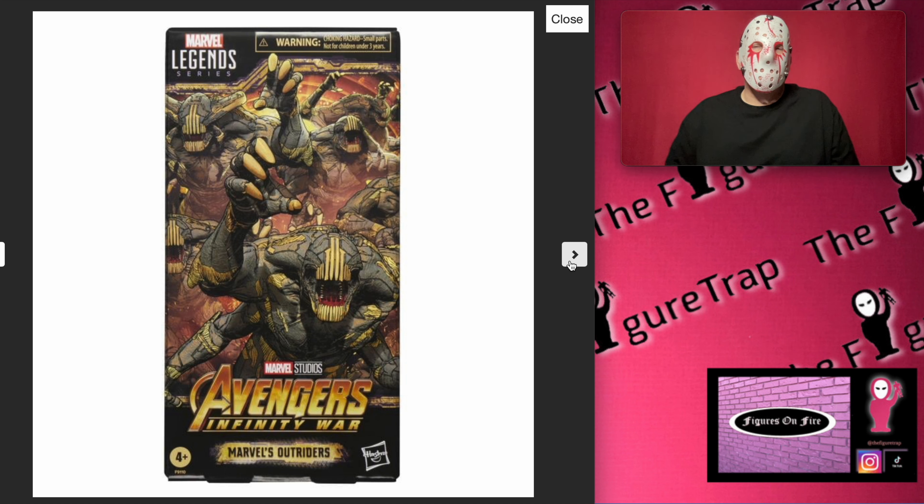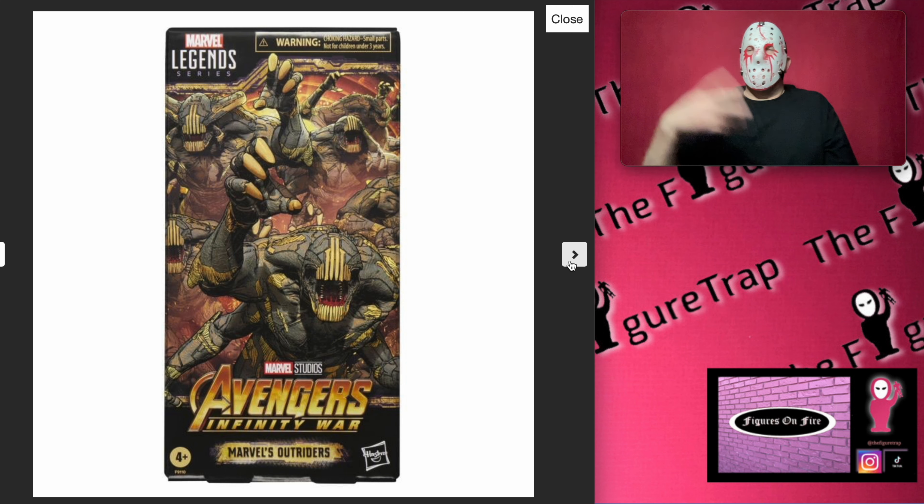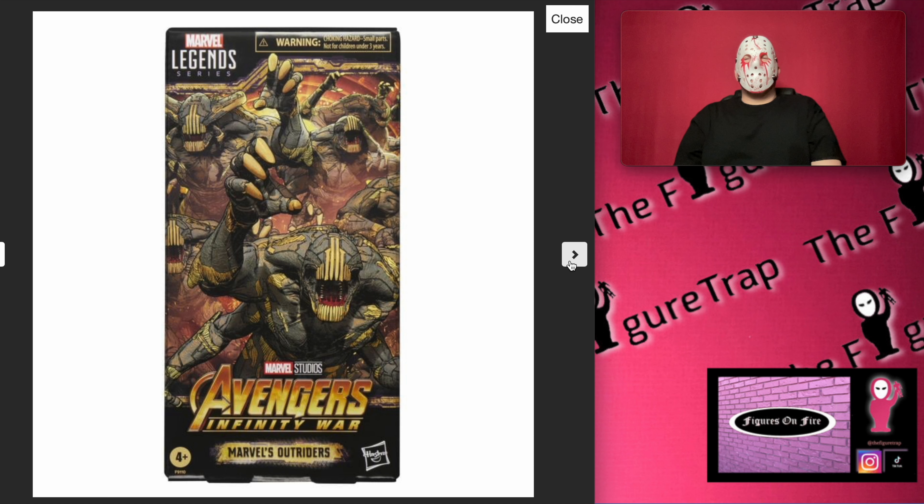What do you guys think about this? Is this something you'd be interested in? What do you think about them doing the windowless packaging on stuff that'll be mailed out rather than hanging in stores? I have a feeling this is probably going to be more of an online exclusive. I don't know — I'm just speculating. Let me know your thoughts, comments, and questions in the comment section below. I appreciate you guys being here and I'll catch you on the next one — The Figure Trap.